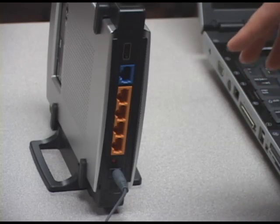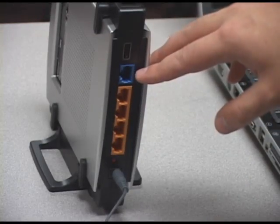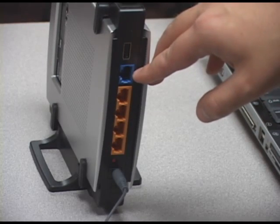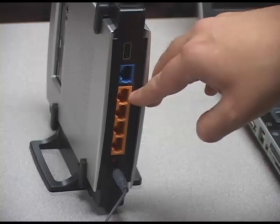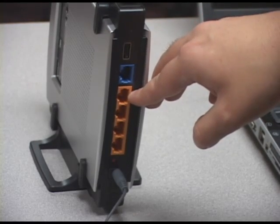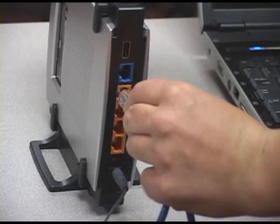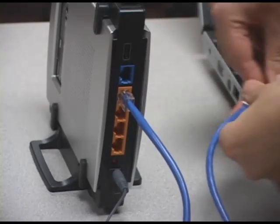As shown on the router, we cannot use the blue port. The blue port is an internet port, and that is what the modem hooks up to. So we need to use the four other ones, which is a switch — in other words, it just makes us able to get into the router and make changes. So we'll connect to the number one port, and after that, you take the other end of the cable and plug it into our computer as so.